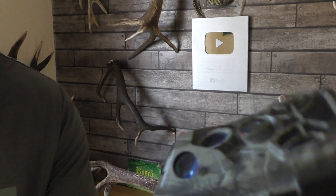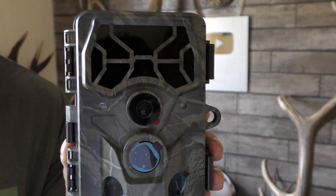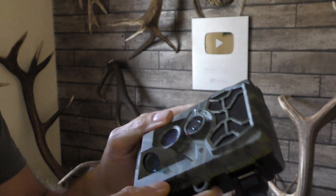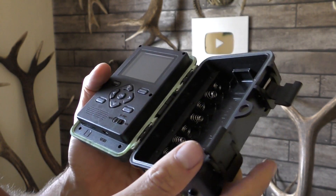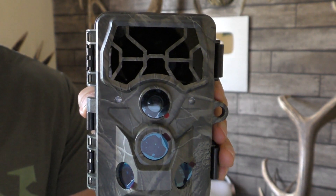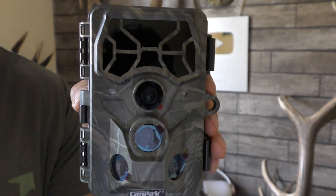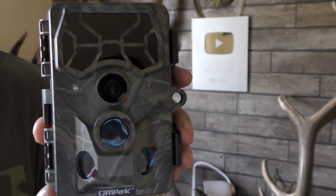It's got 30 frames per second 4K and it also does 2K at 30 frames per second, 30 megapixels. It can take a memory card up to 128 gigabytes — and it's the large SD card size, which is really good. I don't like the small micro ones; you drop them and you can never find them. It's also got a 0.2-second trigger speed, so something passes and 0.2 seconds later it starts recording. Brilliant.